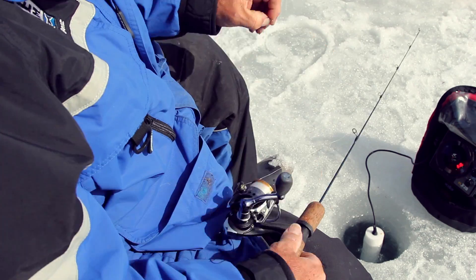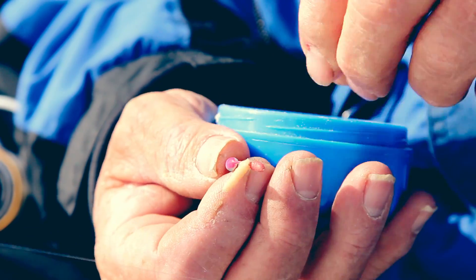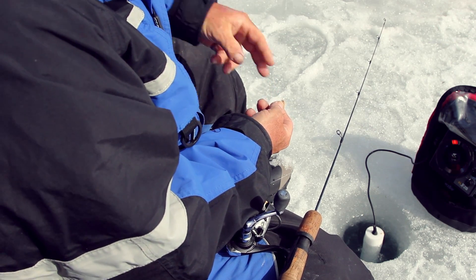Its vertical presentation and compact tungsten design provides you with a jig that not only can punch through slushy holes as you hop around fighting aggressive fish, but also delivers a distinct presentation with its vertical profile.